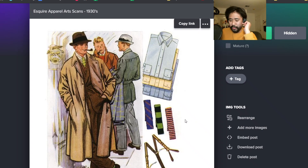You can also see the square end knit ties - very collegiate for the thirties as well.